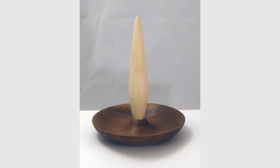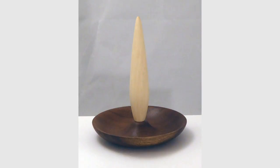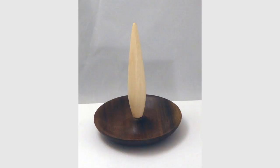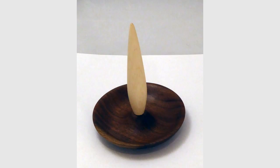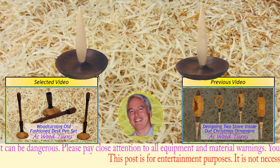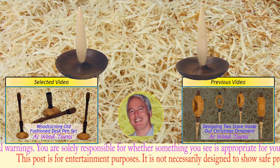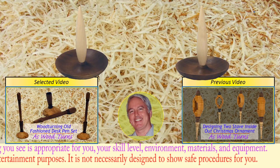That's all for my ring holder. Please give this video a thumbs up, subscribe on my website, and tell your friends. Always wear your full face shield — goggles are not enough protection. Until next week, this is Alan Stratton from As Wood Turns. Come back next week for a new woodturning video. Please follow me on Facebook.